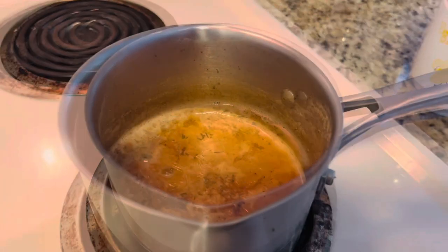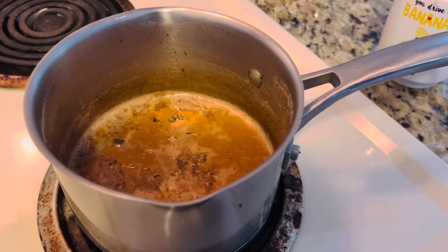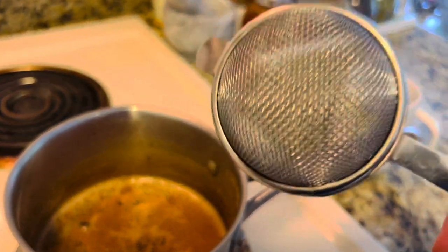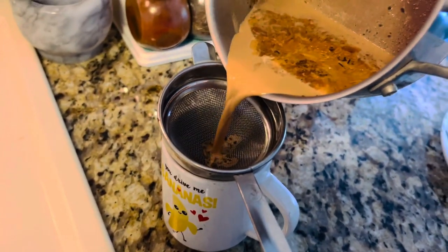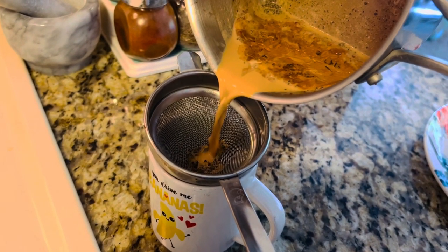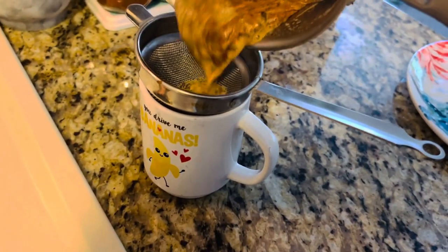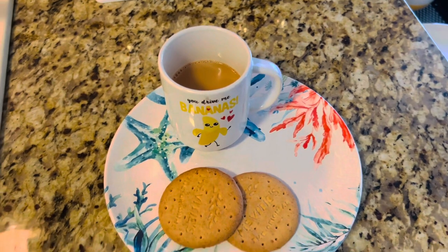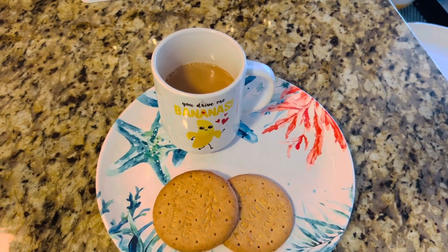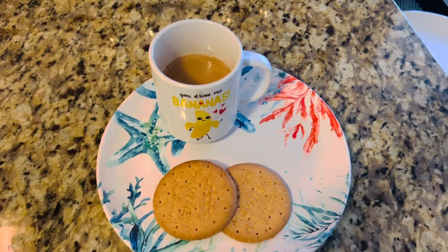My tea is now ready, so I'm switching off the flame and straining it into my cup. For straining I need a tea strainer like this one — I brought this from India, but you can find one in any Indian grocery store. Let me pour the tea into my cup carefully so it doesn't overflow. Here is the final outcome — I used half a cup of water and a little more than half a cup of whole milk, and this is how much tea I got.